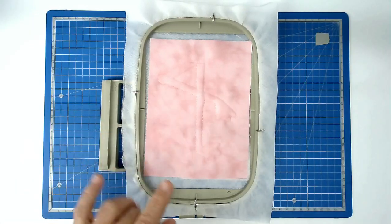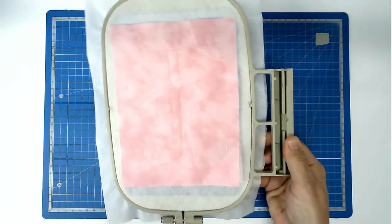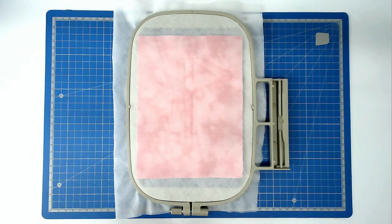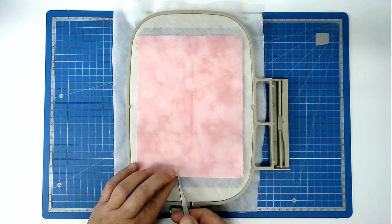Remove your tape from the front and back of your hoop and we're now going to trim up all our excess fabrics. Starting on the back, turn your hoop over and trim around the edge of the stitch line, taking care of course not to cut your stitches.